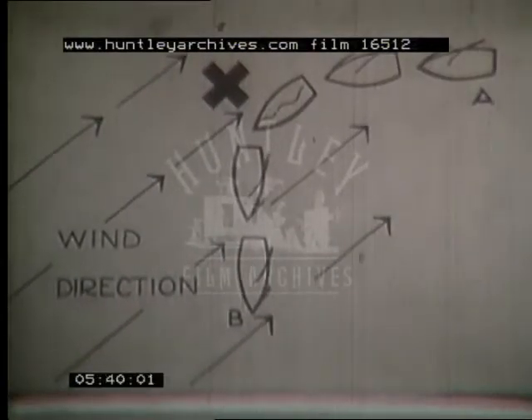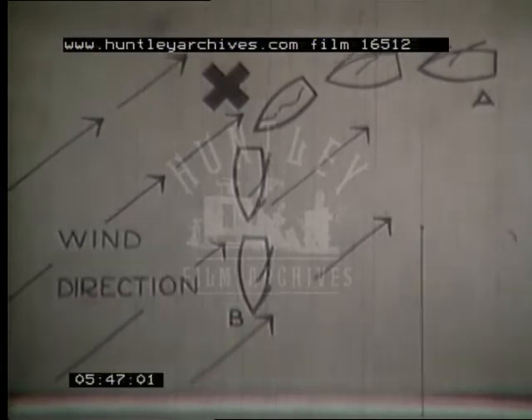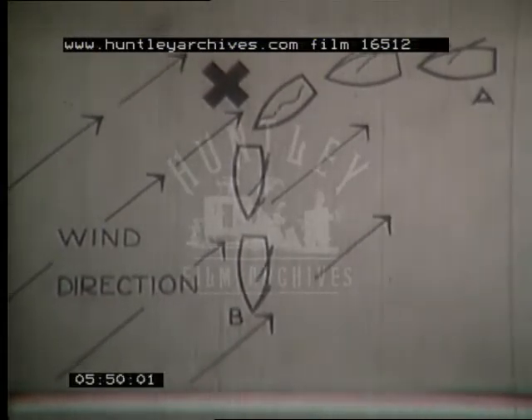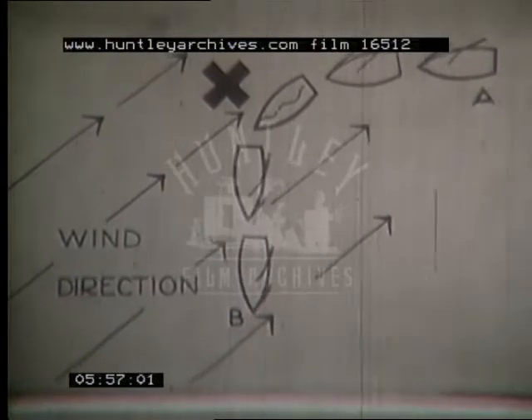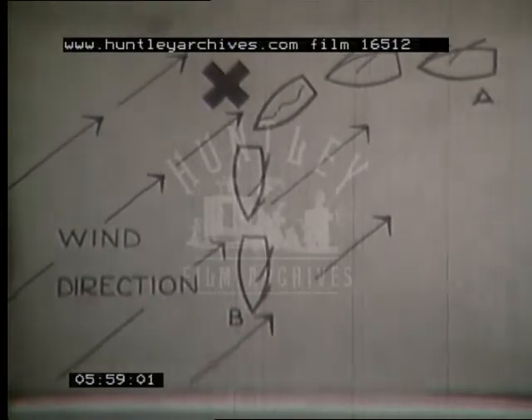The boat at A cannot sail directly against the wind to B. She can sail about 45 degrees off the wind to point X. On this course she's close hauled, because her jib sheet and main sheet are hauled to the limit, and she's on port tack with the wind blowing over her port bow. At X she goes about, turning through a right angle. She again sails close hauled, now on starboard tack, wind over starboard bow, to her objective B. This is tacking.